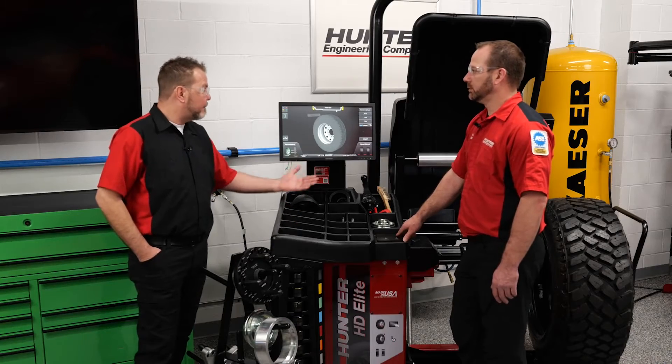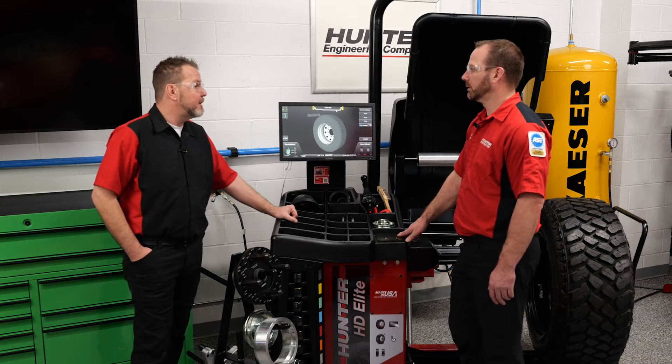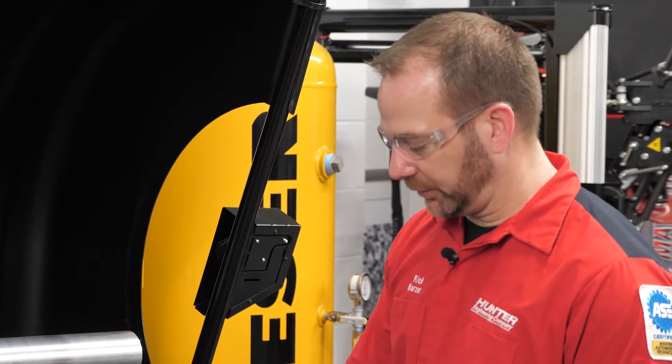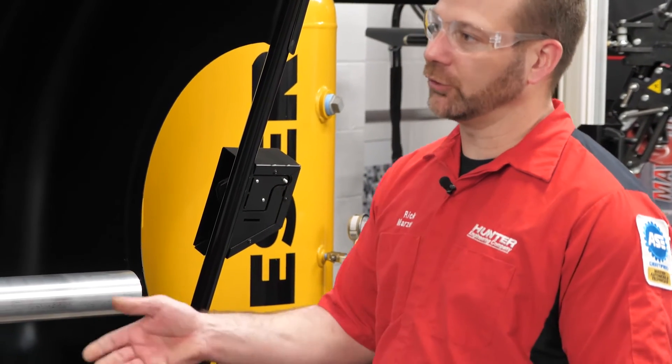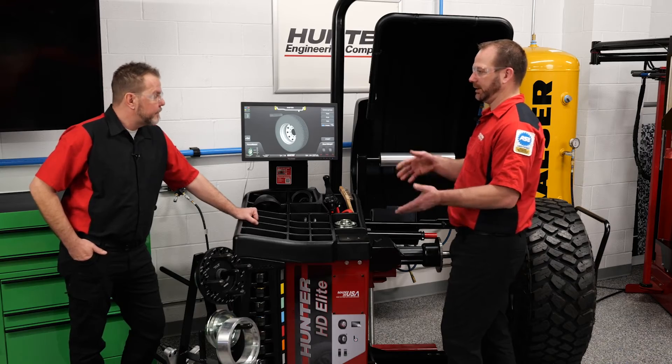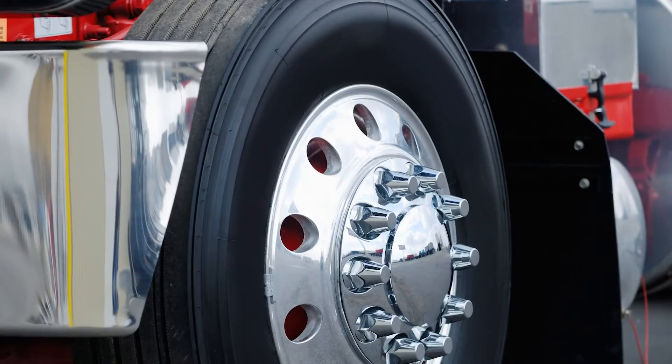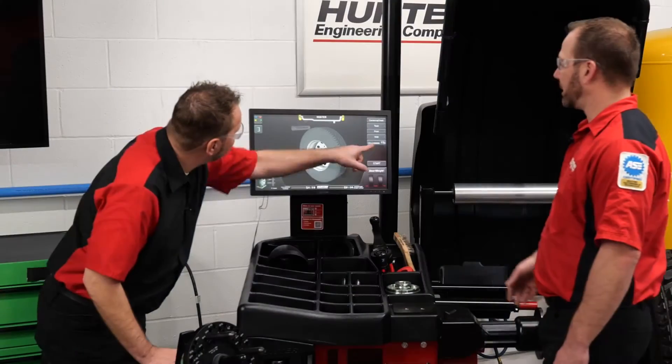This machine can do anything from standard automotive all the way up to heavier duty applications — especially for some of the bigger rims and tire assemblies on the market right now. It fills the gap between our other balancer models, allowing commercial shops to handle one-off passenger and light truck tires, but really focusing on anything from a light truck 1500 all the way up to a semi truck wheel.